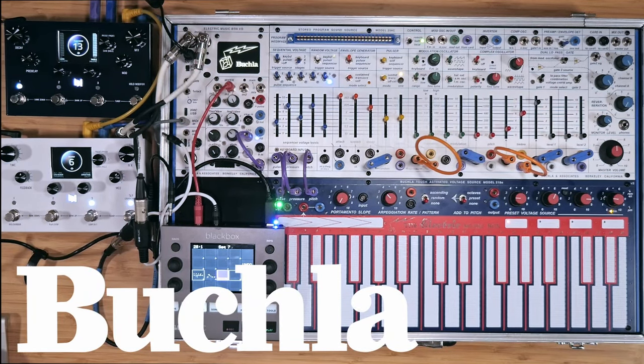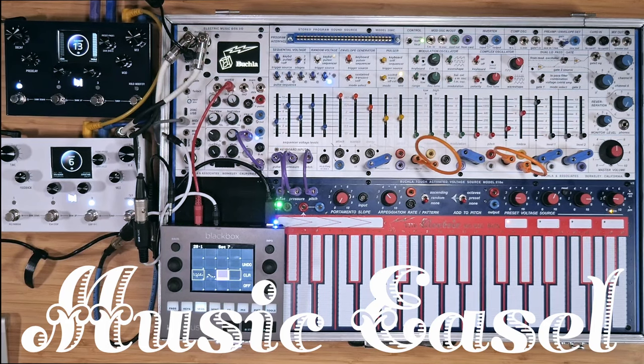The Buchla Music Easel is always described as an instrument. Its original conception satisfied a need to interact with electronic sound, according to modern music principles developed in the 20th century, that abstracted the traditions of rhythm, harmony, and melody.